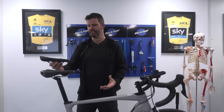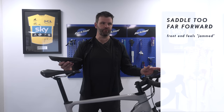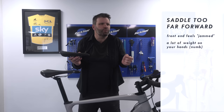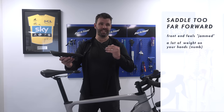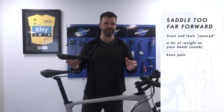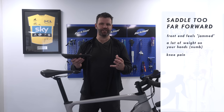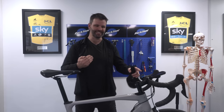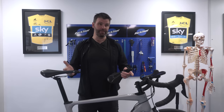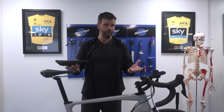One way to check if you've got the correct fore and aft is to look at any problems you're experiencing. The most common issues from having your saddle too far forward: you feel like the front end of the bike is really close, you're quite jammed up, you've got a lot of weight in your hands, and you feel too compact. It can also cause knee pain because it brings your knee over your foot, increasing patellofemoral compression forces — a posh way of saying your kneecap gets much more pressure on it.